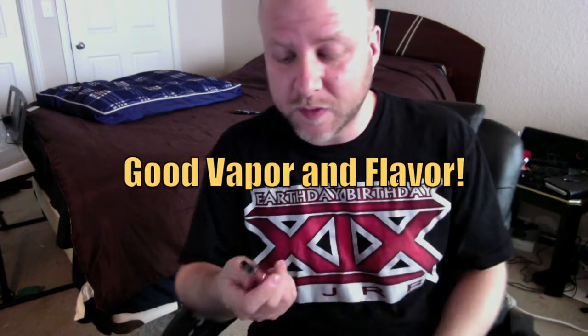First, it gives good vapor and it's got good flavor for a CE2 style. You can get it with long wicks and short wicks — short wicks like the original EgoVision Clearamizer, or the longer wicks like the Revived ones. It draws very much like the EgoVision and has the same style taste. It's actually very good.